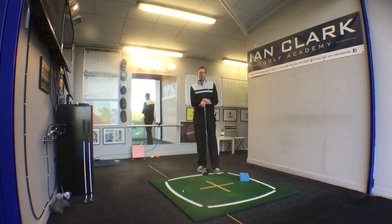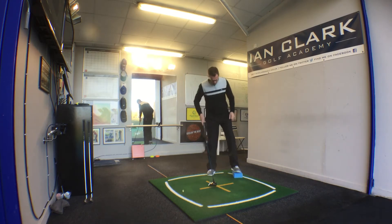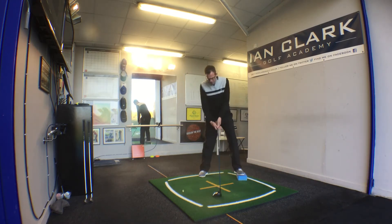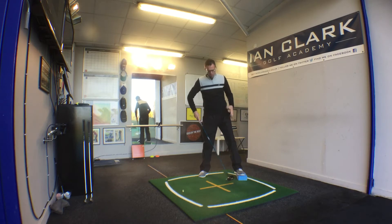Today's drill is all about getting you in the best possible start position to really maximize how you're hitting the driver. The way we do that with players is we use this yoga block. The idea is you take your setup position, and with the driver what we're looking for is that feel at setup — that we're hitting the ball off a little bit of an upslope. By using the yoga block you can better help recreate this.